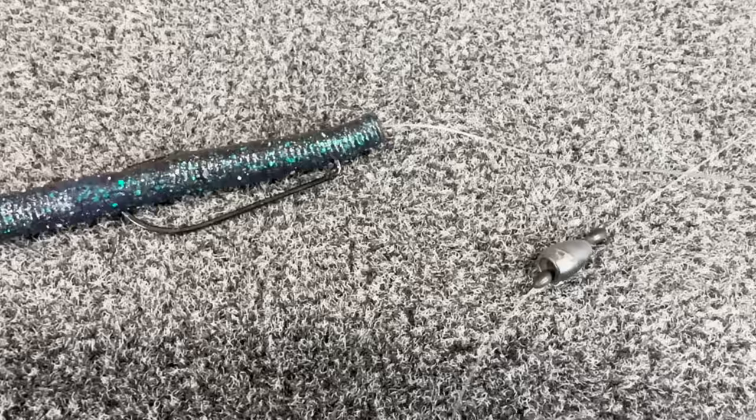If you look at this rig, it's basically like a finesse Carolina rig. When we fish Carolina rigs we're typically using a three quarter ounce or an ounce weight in 15 to 25 feet of water. This particular rig I fish a lot in three to eight feet — that's the zone I really like for it.